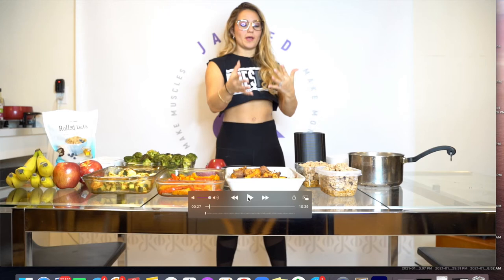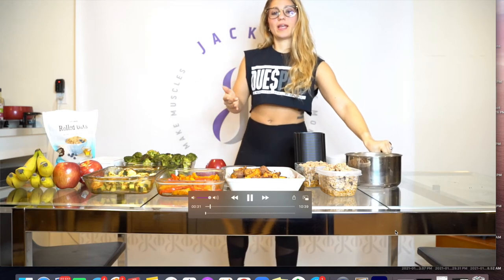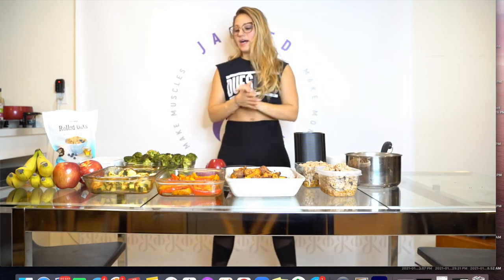I'm going to walk you through what to do now. Unfortunately I have some audio issues but I still want to share the best part — what to do when everything is done cooking. So I have my rice, my vegetables, my two carbs which are sweet potatoes and rice, and my two meats — ground turkey and chicken. Now you can store and prep this one of three ways. The first option: if you don't really want to separate into containers, you can just put each individual item in big containers and throw them in the fridge.